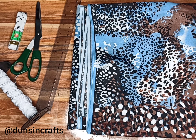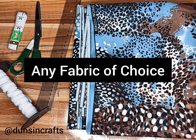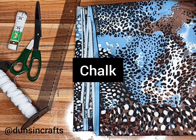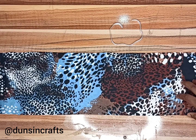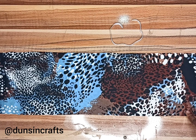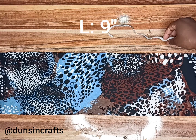These are the things you'll be needing: your Ankara fabric, your ruler, scissors, tape, row, and elastic. The fabric piece is 25 inches by 7 inches, and the elastic is 9 inches long.